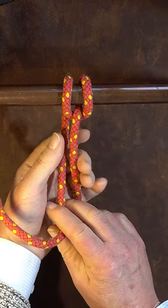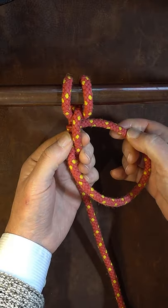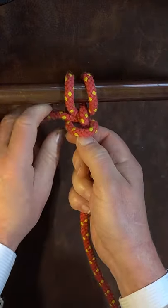Then finish it off with two half hitches. Go round over, put your first half hitch in at that point there, and draw it up nice and tight.